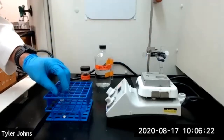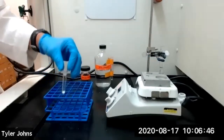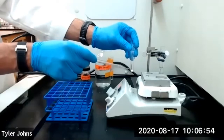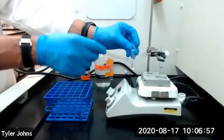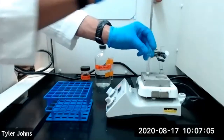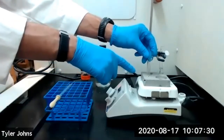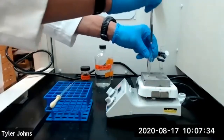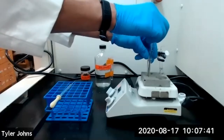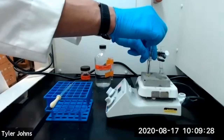Now that our 95% ethanol is boiling, we can begin dissolving our impure sulfanilamide in our Craig tube using the boiling hot solvent. First, add two to three drops of the boiling hot solvent to the impure sulfanilamide in the Craig tube before placing it on the aluminum block. Bring the solvent to boiling in the Craig tube and stir using a micro spatula for 10 to 15 seconds.